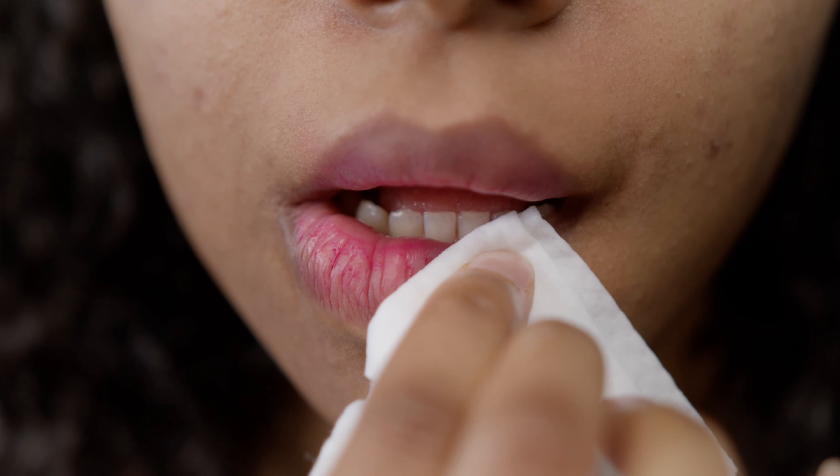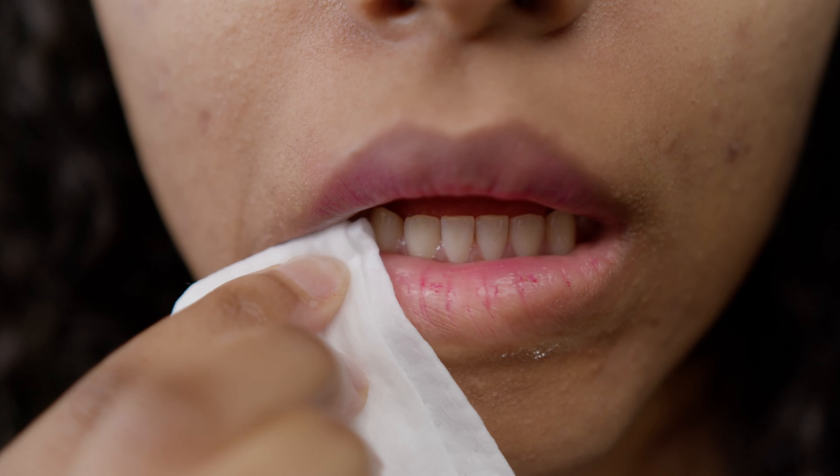Hi guys, welcome back to my channel. I hope you all are doing amazing. It's really getting cold outside and one of the most common problems that I've noticed that we all face during this season is having dry and chapped lips. Having this condition doesn't only affect the way our lips look but it also gives you a lot of pain when you stretch your lips. In this video I'm going to give you a few tips on how to avoid having dry lips and also share my thoughts on one of the most OG products for lip care, which is the Laneige Lip Sleeping Mask. Without wasting any time, let's get right into the video.